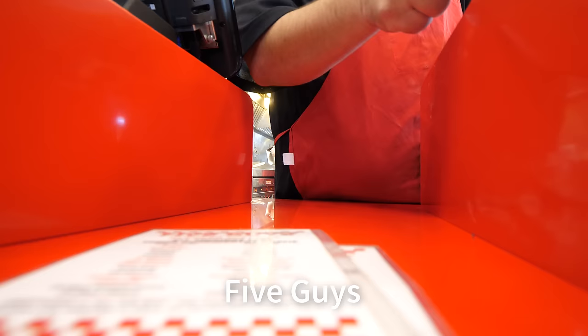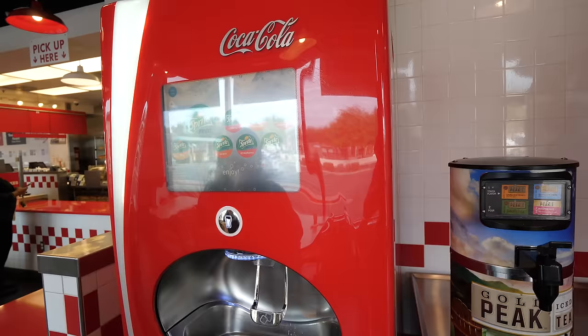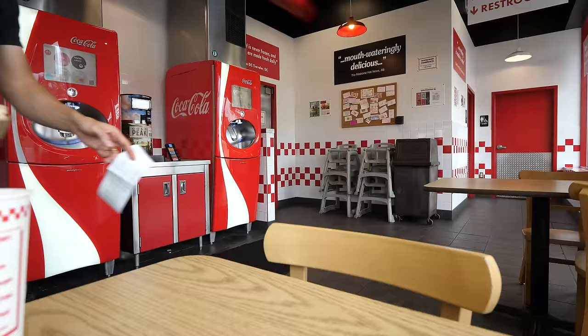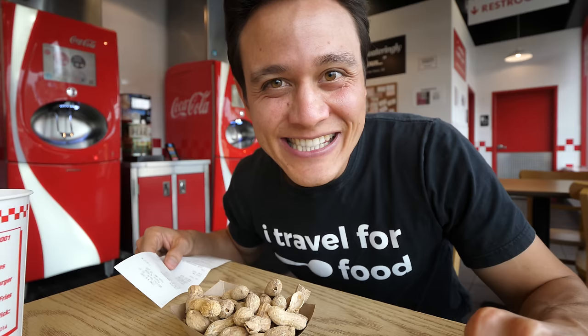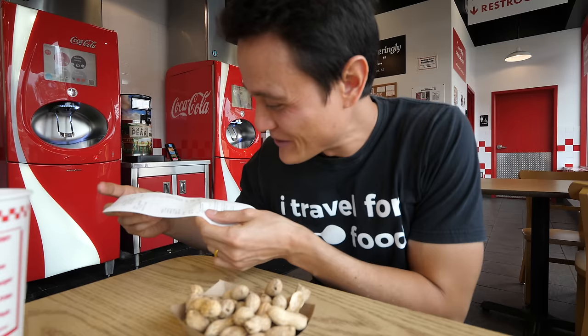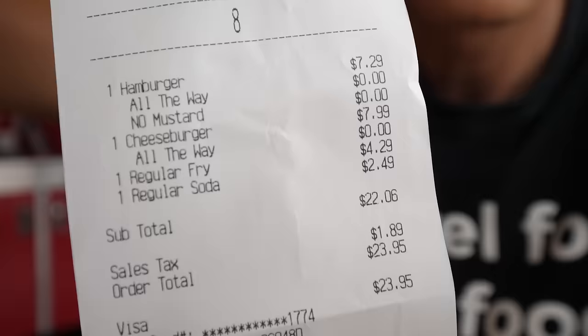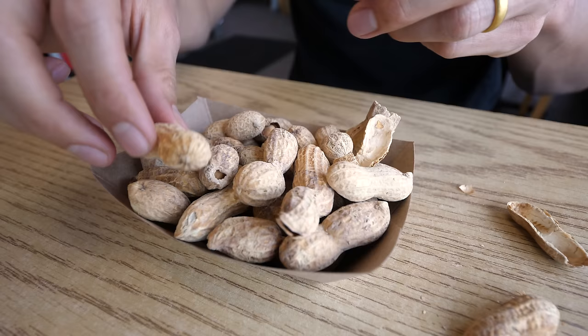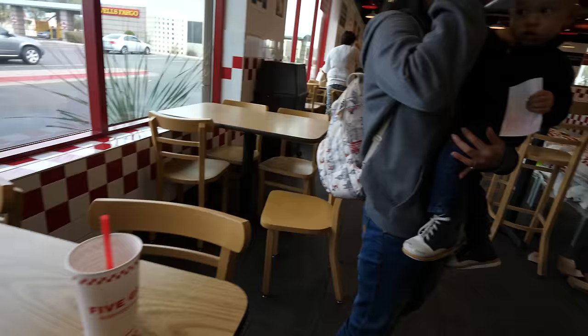One hamburger, one cheeseburger — everything all the way. We got a hamburger for Ying, I got the cheeseburger, and we also got regular fries and a regular drink. Our total bill came to $23.95. One of the things I love most about Five Guys is that they have big boxes full of peanuts you can snack on while you're waiting for your burger. Have I ever told you that peanuts are one of my favorite snacks? I love peanuts. And the burgers should be ready soon.